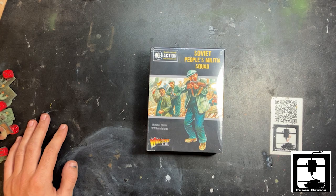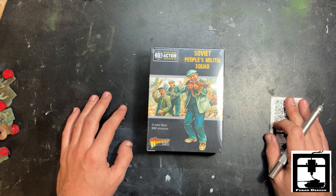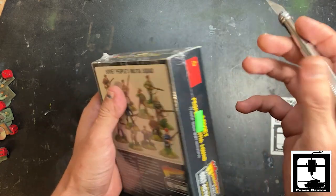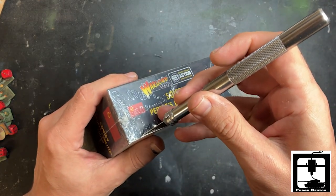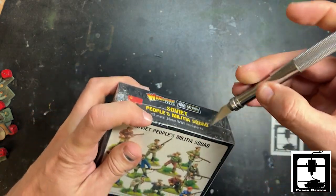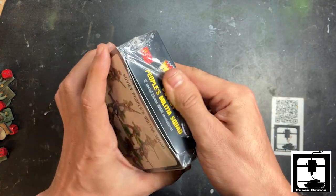Hello comrades, this is Gino from FUBAR Design. Today we have an unboxing of the Soviet People's Militia Squad. This is an older model set from Warlord Games — I think this was probably one of the original sets they released, so this has been out for quite a while.